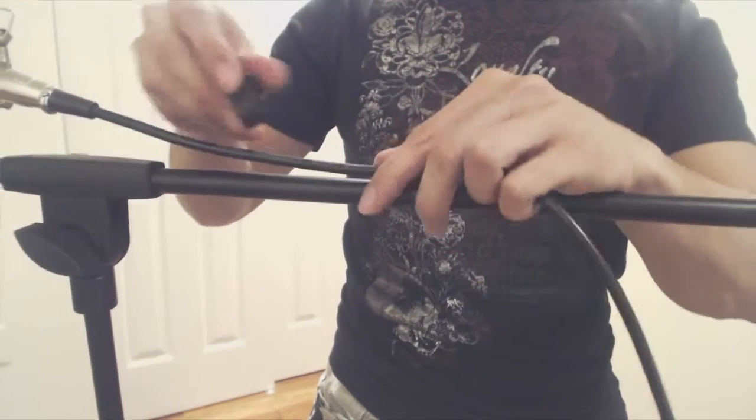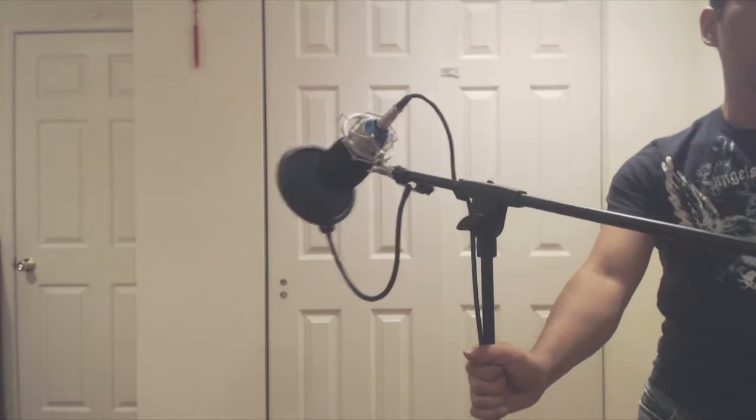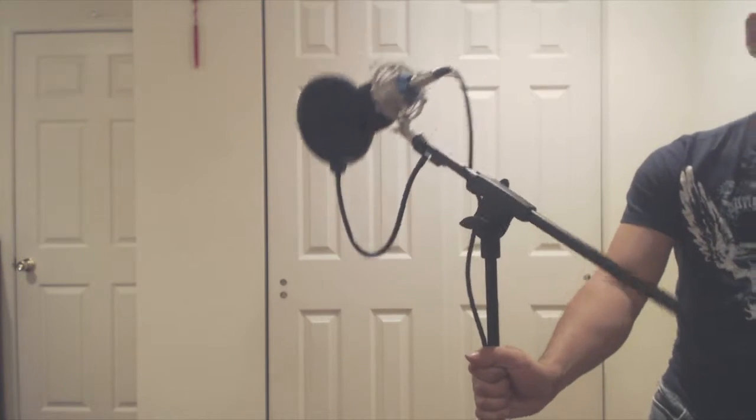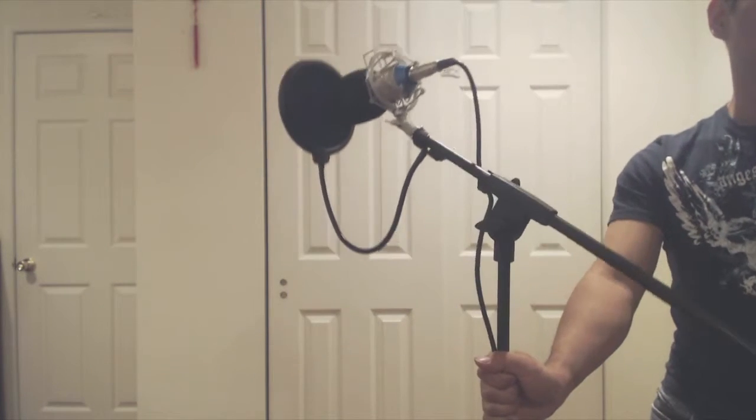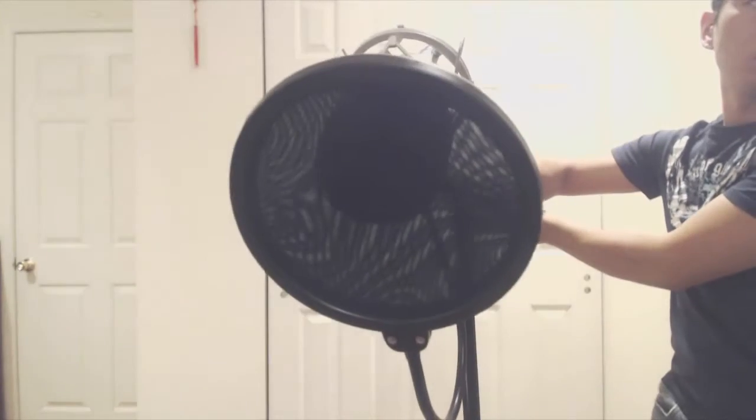There are two plastic clips that you can use for cable management. The boom works smoothly to adjust the position of the mic so you can have it where you need it and work hands-free. The boom gives you freedom of motion in three dimensions and it's great for just about any microphone recording application.